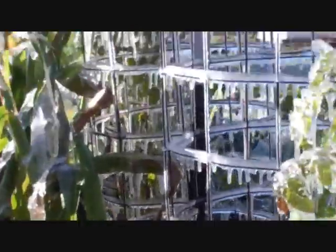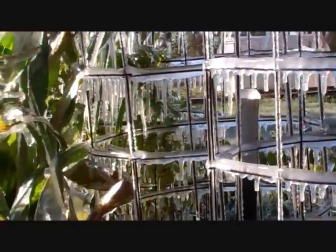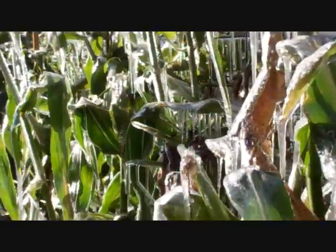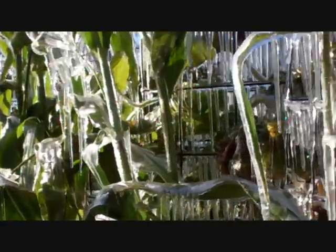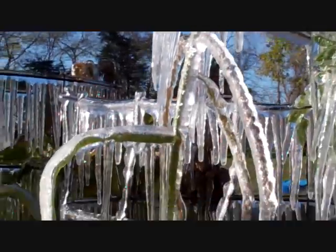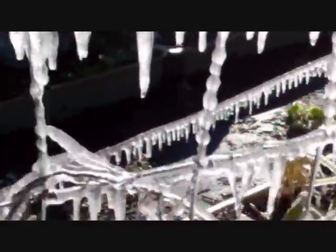Hopefully when it melts they'll still be good. Ice is an insulator, so hopefully it insulated the peppers and such and they'll still be good. It's kind of pretty to wake up to here in beautiful Texas — we don't get scenes like this a whole lot, at least not in my part of Texas.